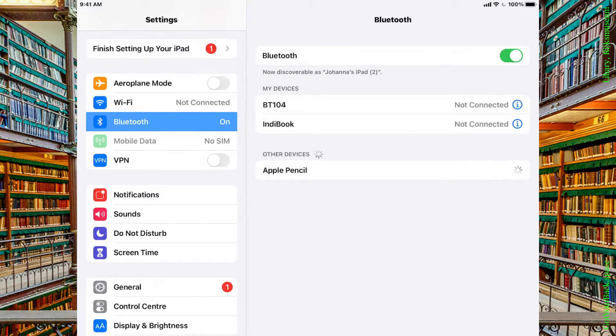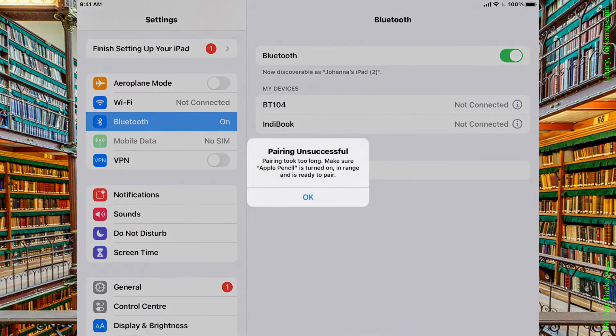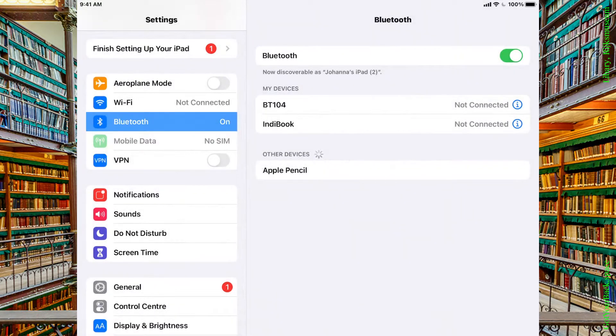Waiting for the Apple Pencil. Pairing took too long — make sure it's turned on and in range. This sort of troubleshooting is, unfortunately, what you've got to do with Bluetooth connections.